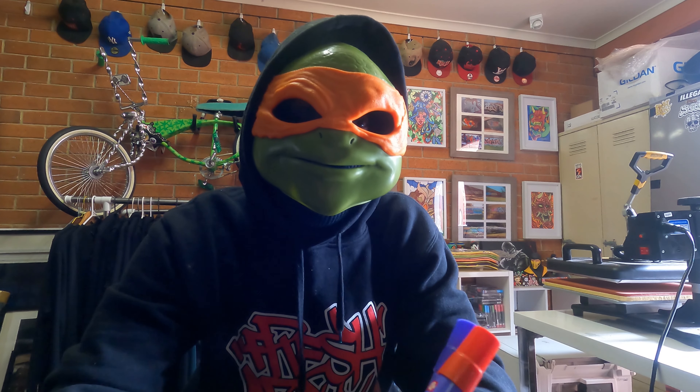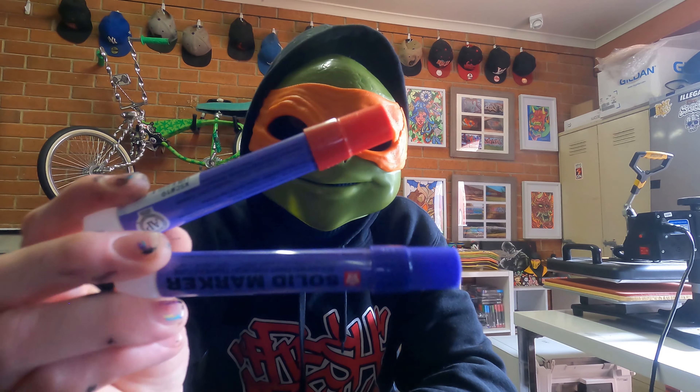How you going guys? Welcome back to another episode of Destruct TV. In today's episode we're going to be teaching you how to make two toned solids out of Sakura markers.